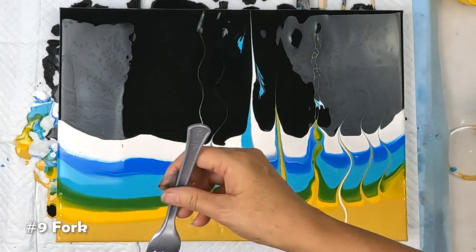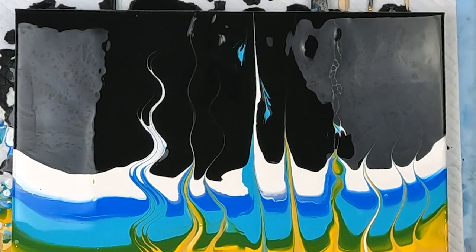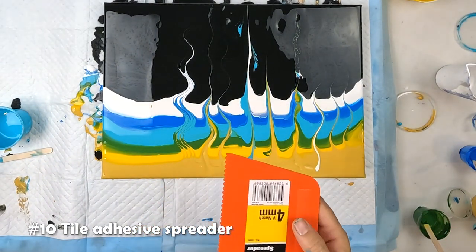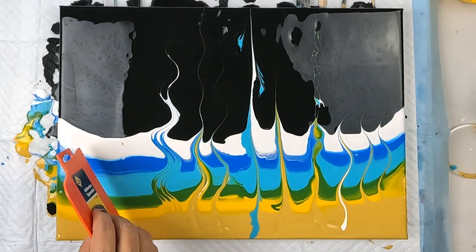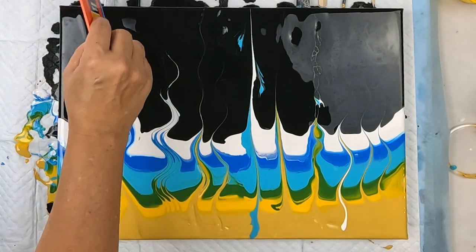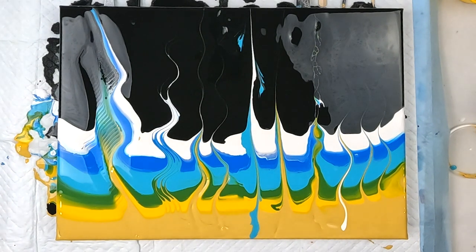Fork — I've been hanging out to try this one. And last but not least, this is a four-millimeter V-notch tile adhesive spreader. I guess we want to take it a bit on an angle. Oh wow, that is interesting — that's quite pretty through there.